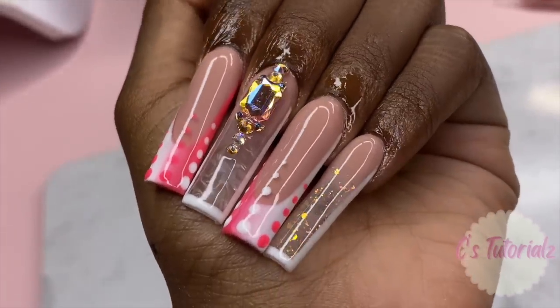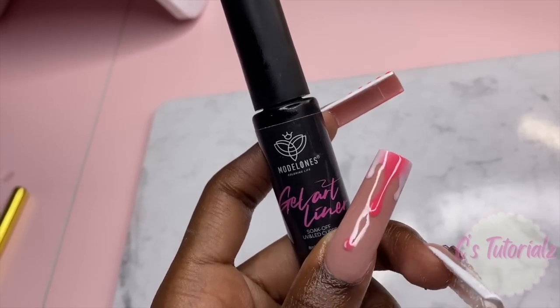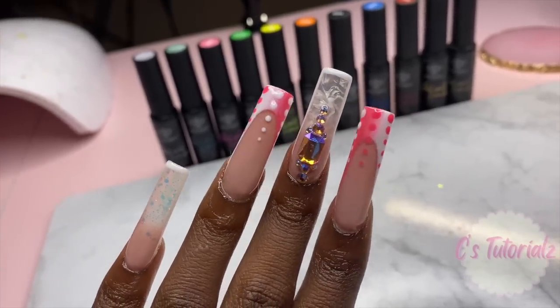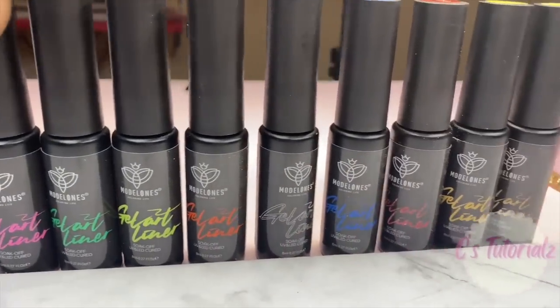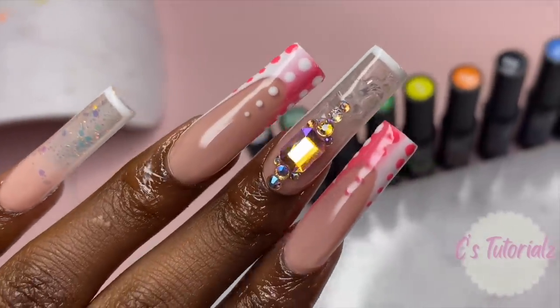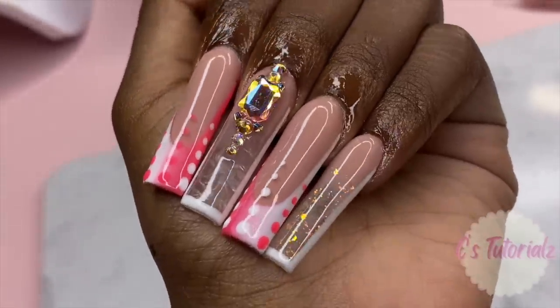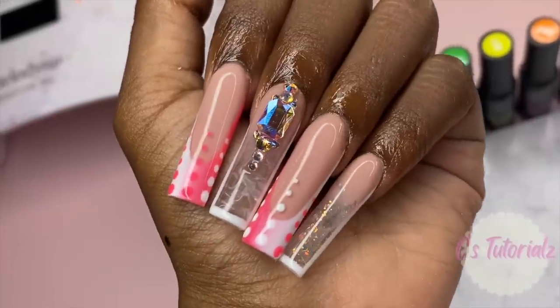I put the larger rhinestone in the middle - we're finished now, putting top coat around the rhinestones. Your rhinestones will last a lot longer, probably a whole two weeks, compared to putting them on a smooth surface. I am in love with this finished set - I was worried for a bit but it actually came out pretty good. Big thank you to Model Ones for sponsoring this video. I apologize for the audio - something's wrong with my mic, I ordered a new one so next week should be okay. Thank you for watching and being patient with my posting schedule while I juggle content creation and school.